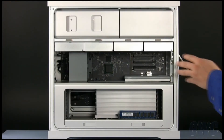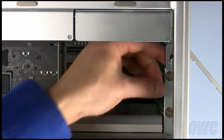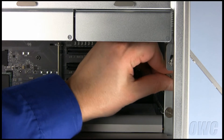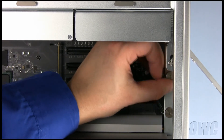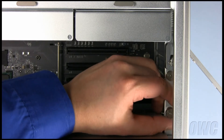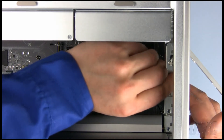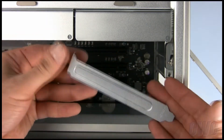The PCI Express slots are located here at the rear of the Mac Pro. First, we must remove the retainer bar by unscrewing these two knobs. Next, remove the rear cover for the slot you wish to use. It should pop right out.